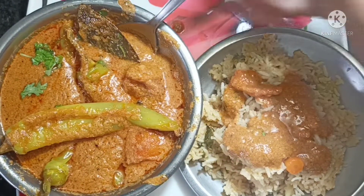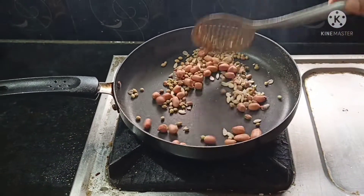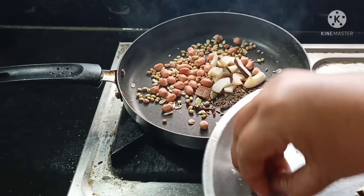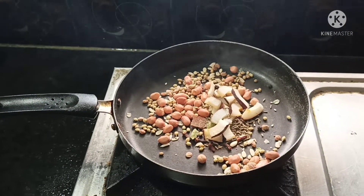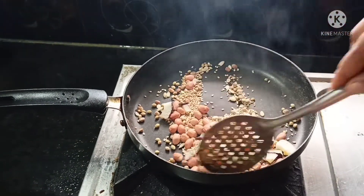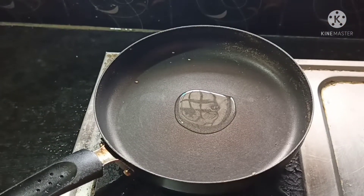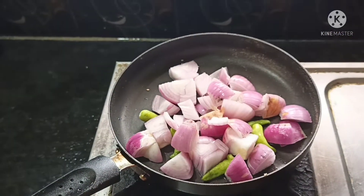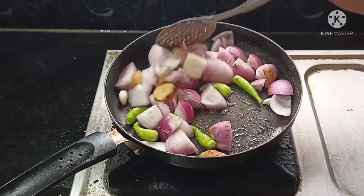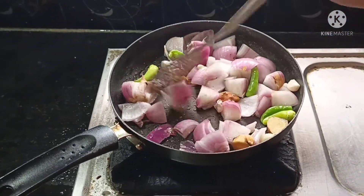Add 1 tablespoon to the pan. Add 2 tablespoons of oil, a teaspoon, and 1 tablespoon of oil. Add 2 tablespoons to the pan. I will fry the meat and fry the rice.